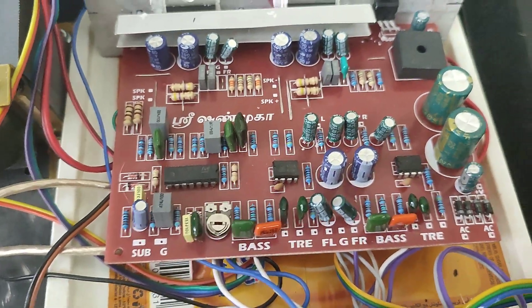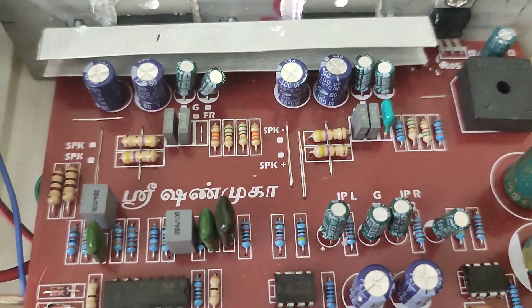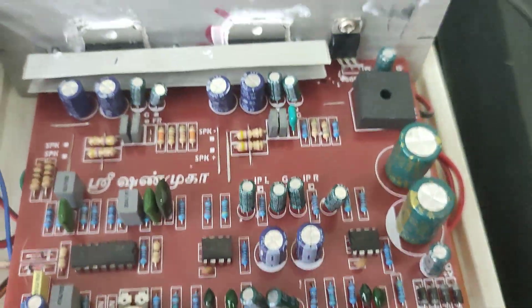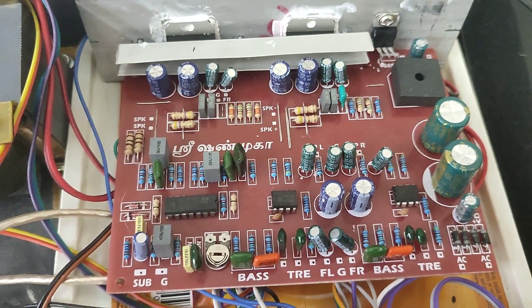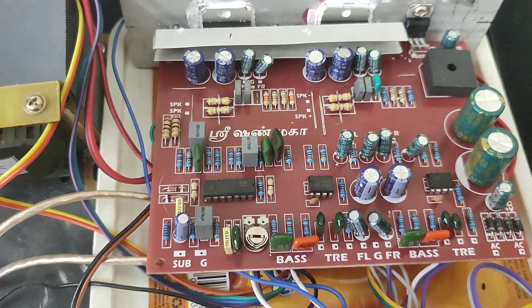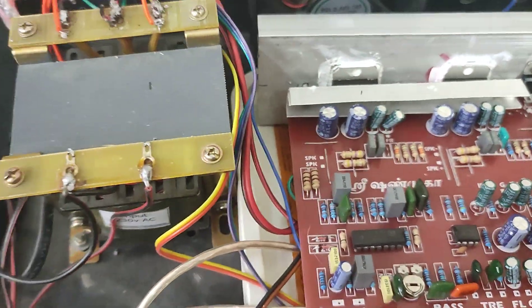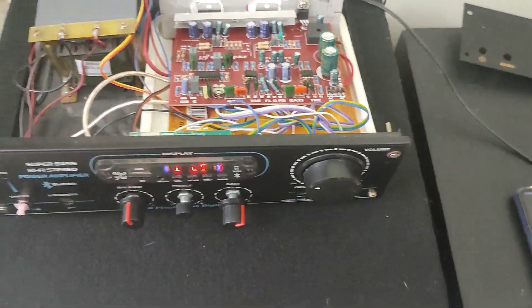From the preamp output to the bass-treble board. This board is very good quality — it has everything inbuilt. It's got separate ICs for bass, treble, and subwoofer control. This is a very good quality, amazing amplifier board.